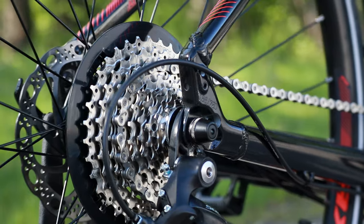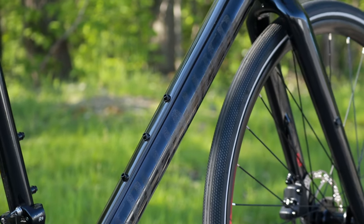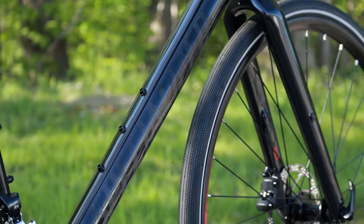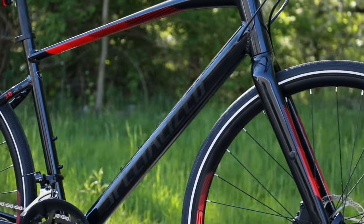Speaking of commuting, this bike does accept fenders and a rack — it's got nice hidden fender mounts and rack bosses all over it. You're going to have a triplicate bottle cage mount on the down tube, so two positions for a bottle cage or a bag on the bike, and then you're going to have bottle cage mounts on the seat tube as well.